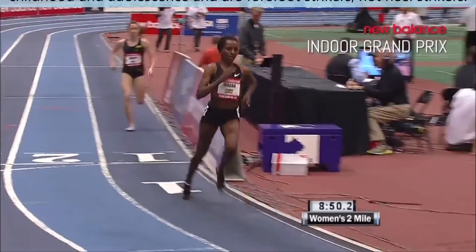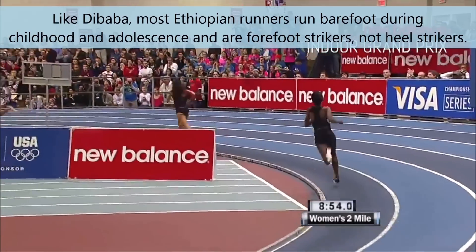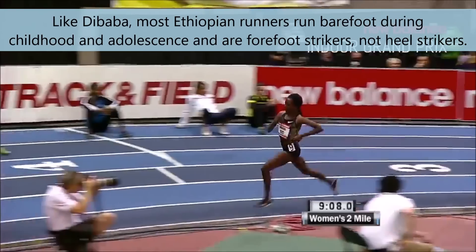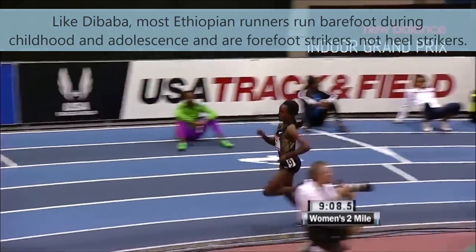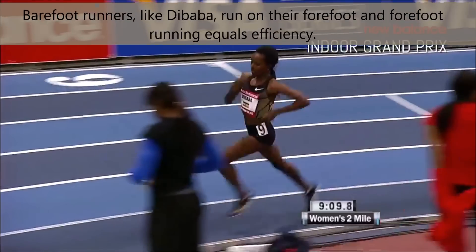Like Tirunesh Dibaba, most Ethiopian runners run barefoot during childhood and adolescence and are forefoot strikers, not heel strikers like most recreational joggers. Barefoot runners like Dibaba run on their forefoot, and forefoot running equals efficiency.